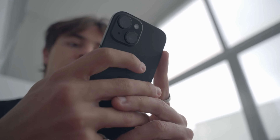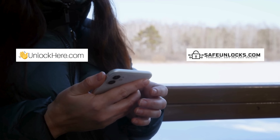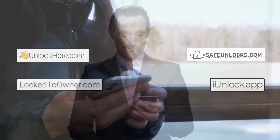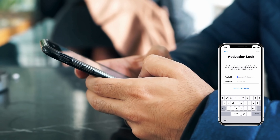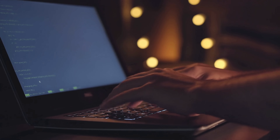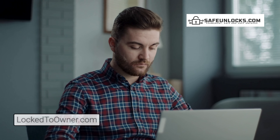Let's get straight into it. Many of you might have come across various services online claiming to unlock your device, but it's crucial to avoid shady options and stick to reliable methods. If you're looking for the best solutions, you can't go wrong with services like Unlock Here's AI-powered unlocking web app, Safe Unlocks, Lock to Owner, and iUnlock app. These are tried and tested options that can safely and effectively remove the iPhone locked to owner message — not just quick and guaranteed to work, but they also make sure you're not breaking any laws in the process.